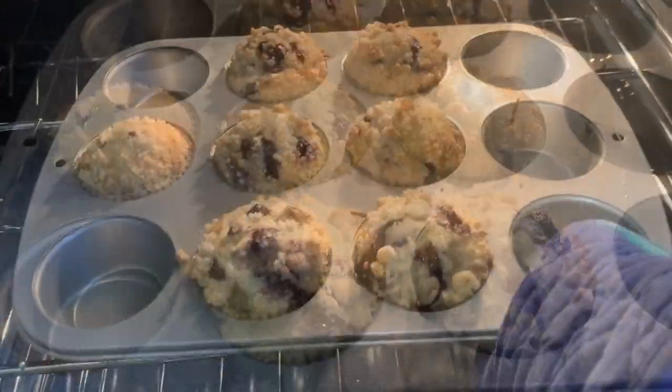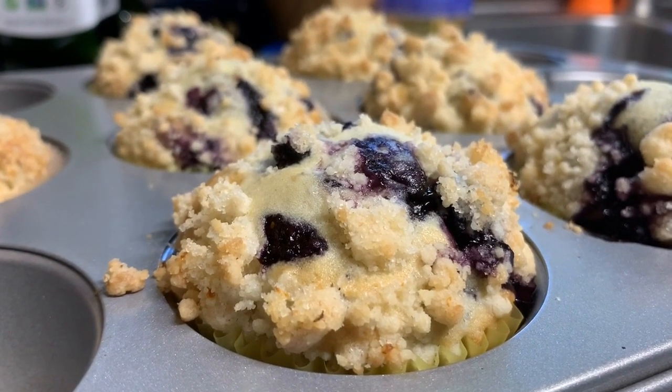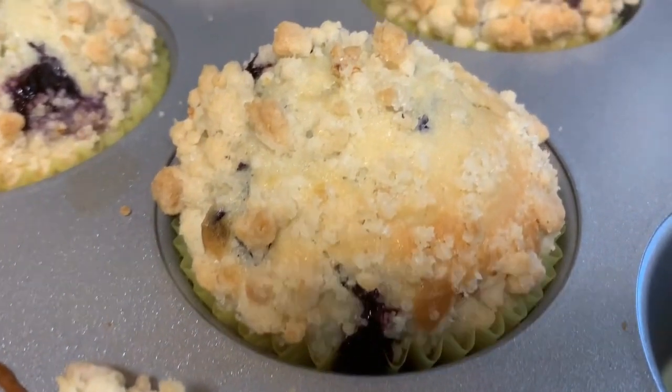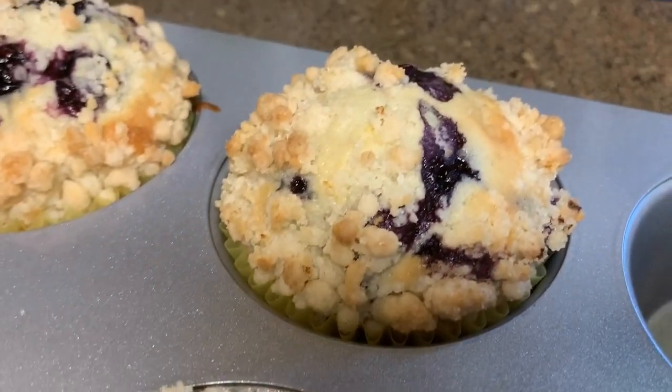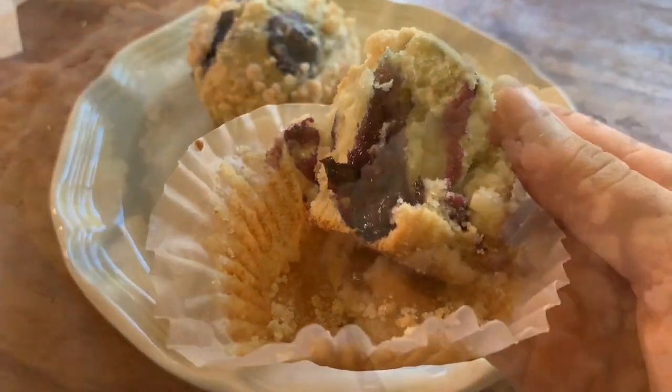After about 22 minutes, I took them out and then I let them cool down. I'm really happy with how they turned out — I think they look really nice. They also tasted pretty good too. I ended up eating two of them.